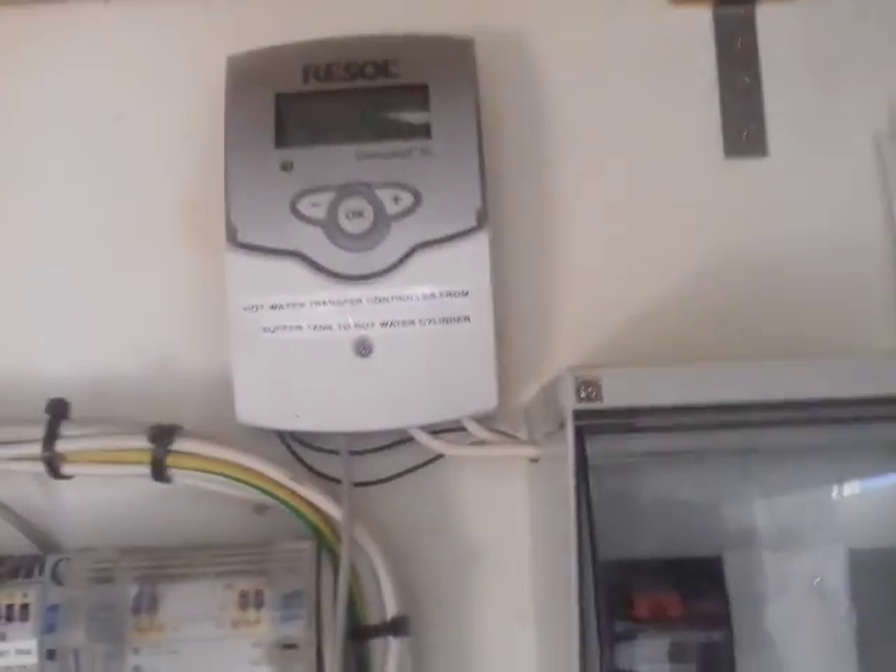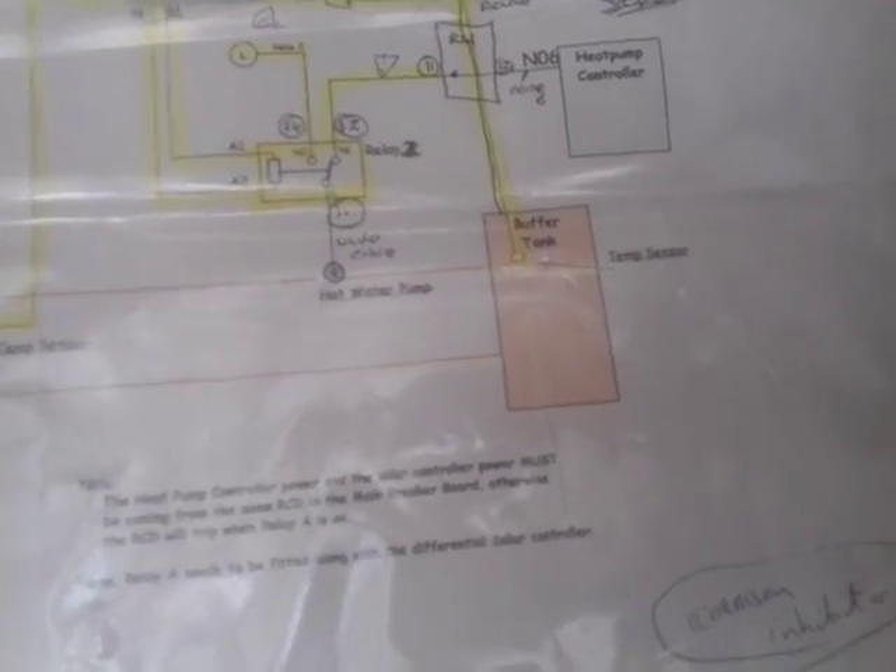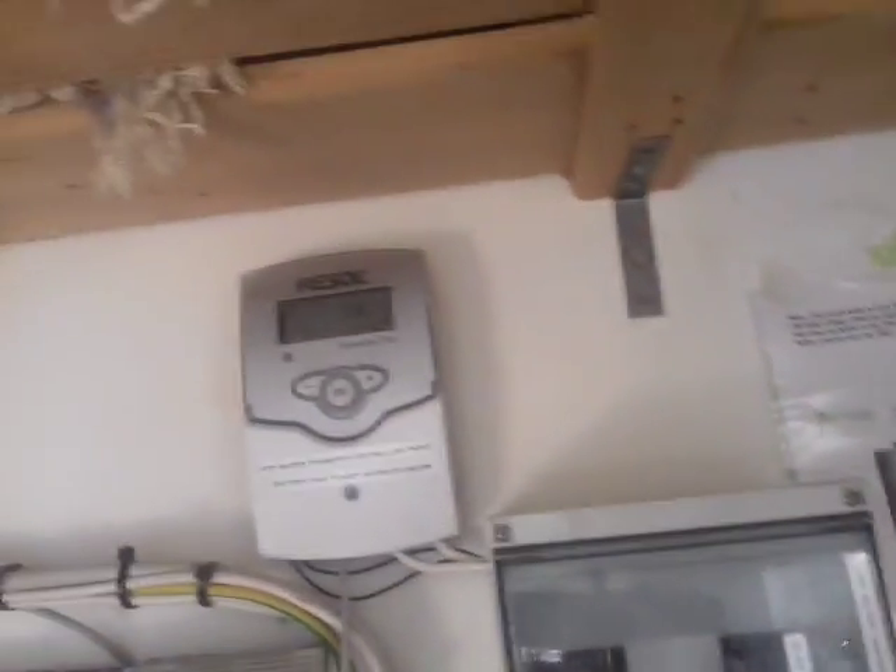This controller transfers heat from the buffer tank — which is out in the shed — into the hot water cylinder whenever the buffer tank is warmer than the hot water cylinder. This is a winter thing.